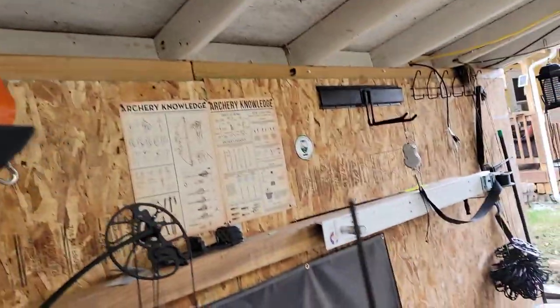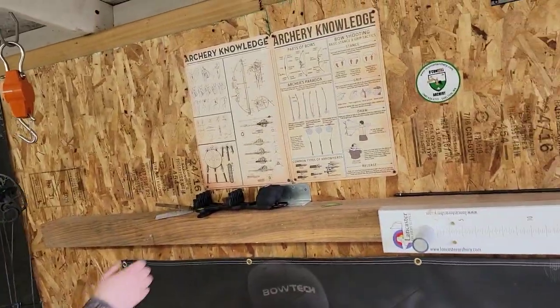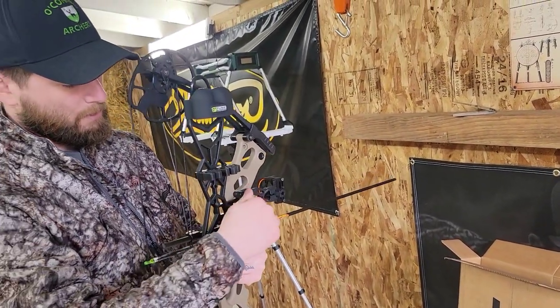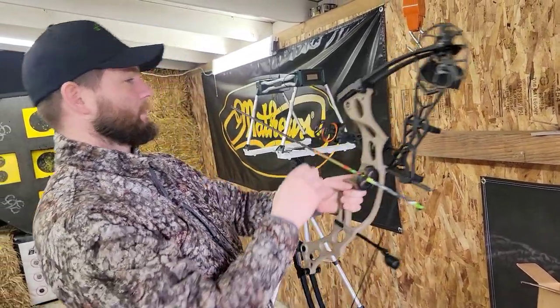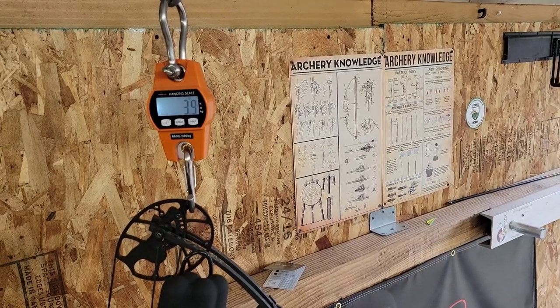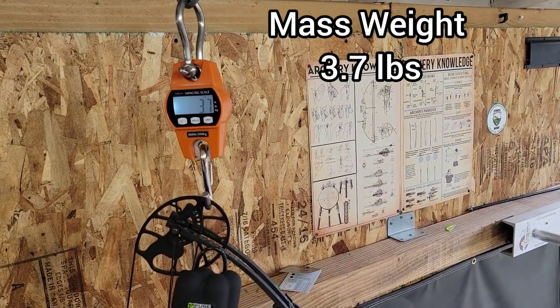And then it does come with a Fuse four-arrow quiver — it slides right on, and then we tighten that down real quick. So with one arrow and at max weight, we're at 3.7 pounds.